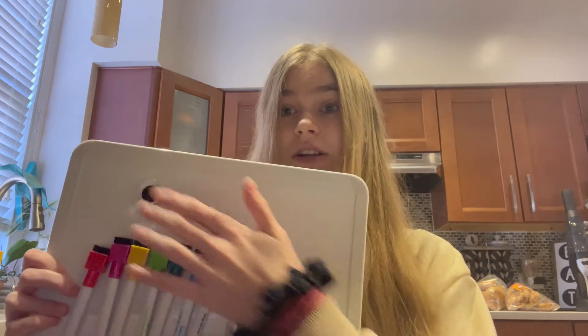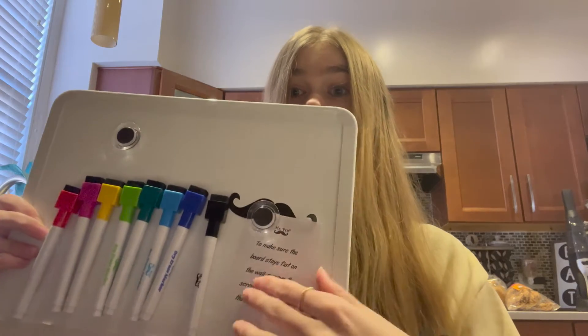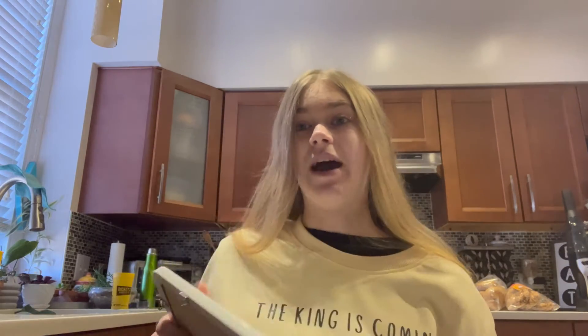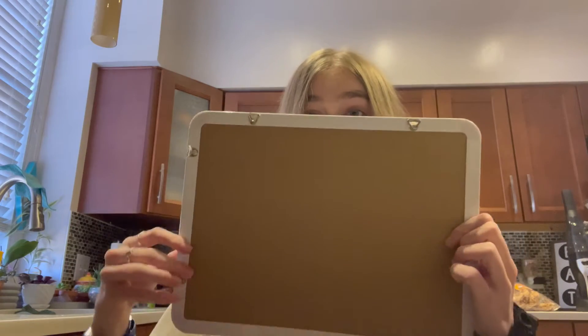I'm going to test them out for you guys in a minute. It also comes with two magnets — you can see one's right here and then one is holding this up. They do work really well. This is holding this paper up right now and as you can see it is not falling off at all. The back has little hangers on it so you can hang it either vertically or horizontally, whichever way you prefer.